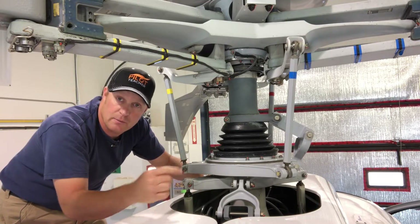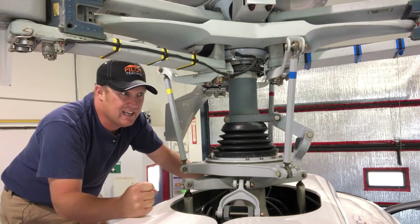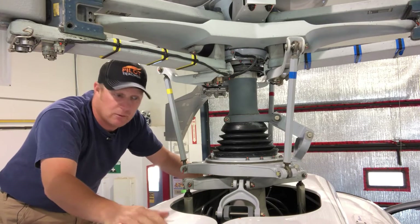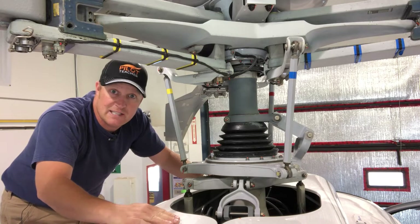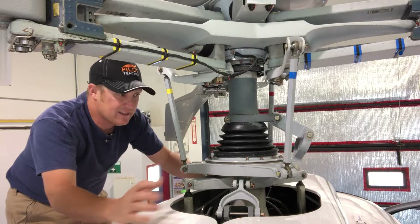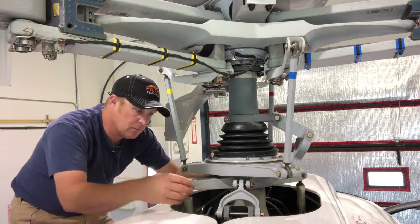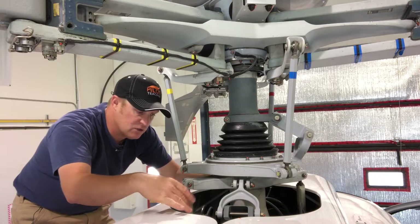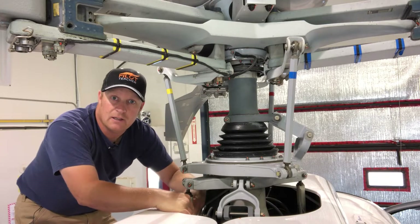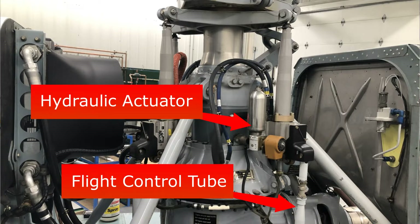Just because the control loads on the main rotor are so high that without hydraulics you're going to get tired really quick. When I have a hydraulics failure in this A-star, your muscles get tired fast. Think of it like the power steering in your regular car. The push-pull tubes just below have hydraulic actuators connected to them, and those hydraulic actuators are what are actually connected to the swashplate.